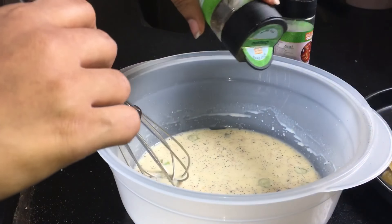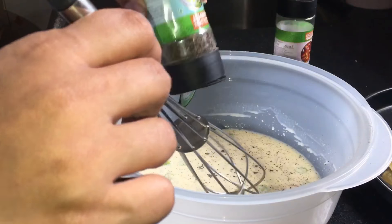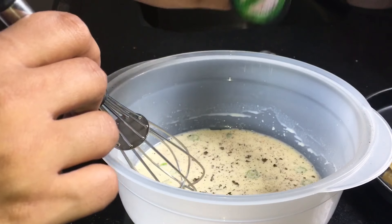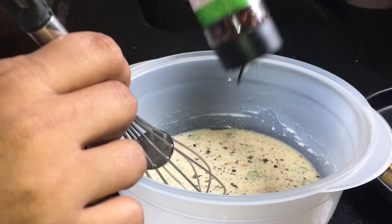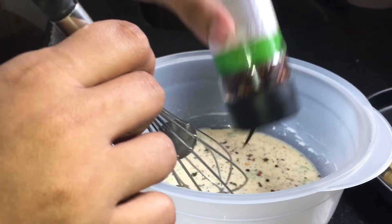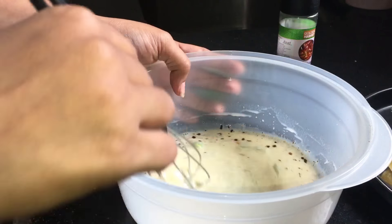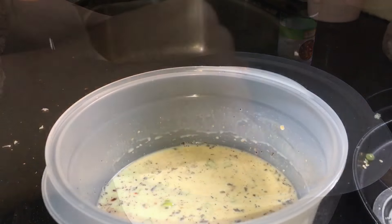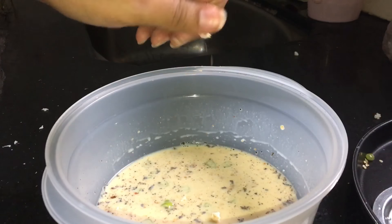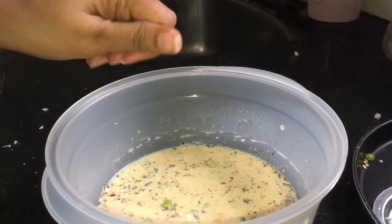After that we have to add a little oregano — this is optional. A little chili flakes; if you want it spicy you can add more. We have to give it a nice mix again. Now what you can do is add the remaining brown part of the bread — this will add thickness to our batter. So I am adding the brown part of the bread.